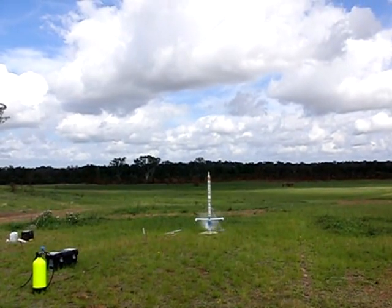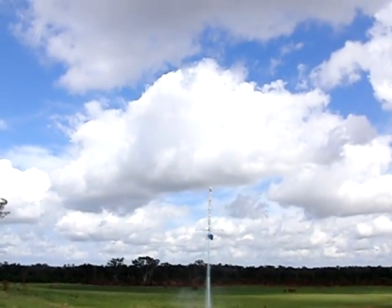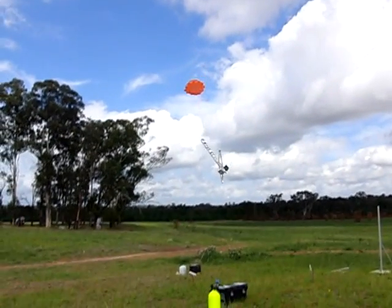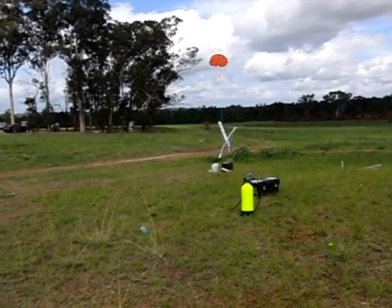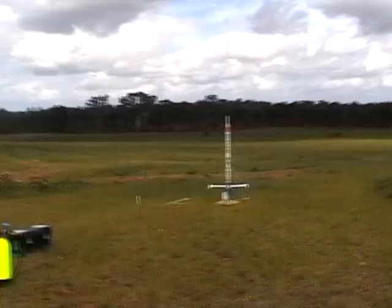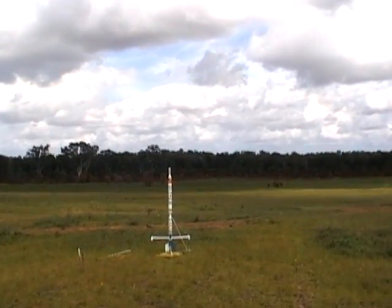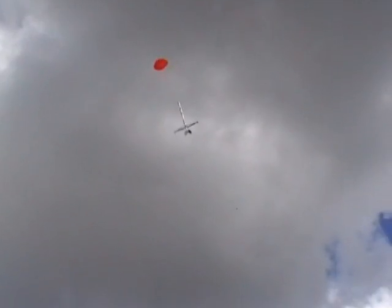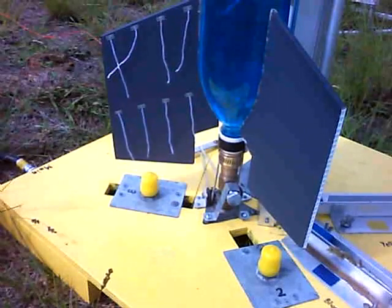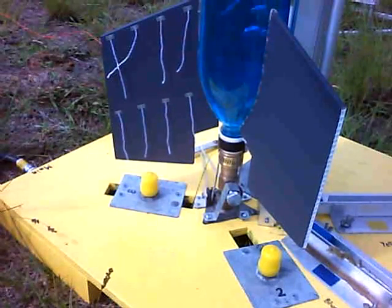After replacing the damaged nose cone, we flew the rocket again. 3, 2, 1, GO! And again: 3, 2, 1, GO!